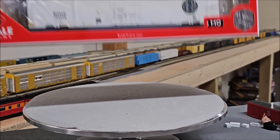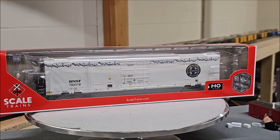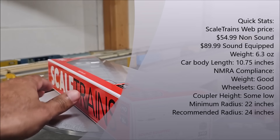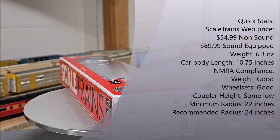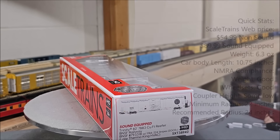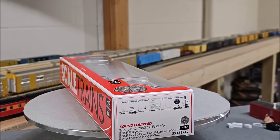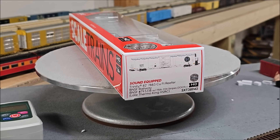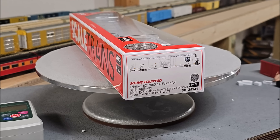We're back again with another review. Although I normally reserve rolling stock for the YouTube Shorts format, today this is just a little too much to include in a 60-second video. This is the Scale Trains Trinity 82-foot, 7883 cubic foot reefer — the BNSF Railway late version with FRA stripes, 2005 and later, and late Thermo King HVAC units. I've got 23 other ones waiting, so let's get started.